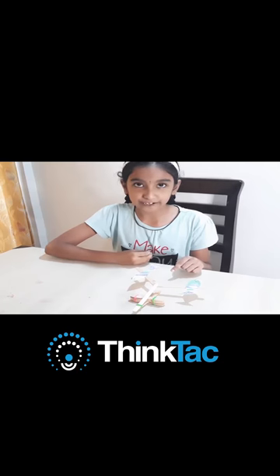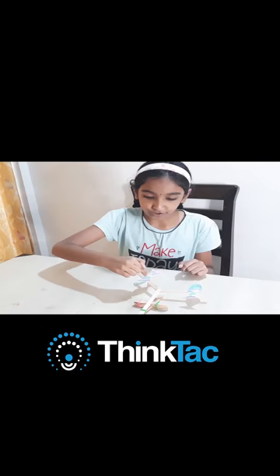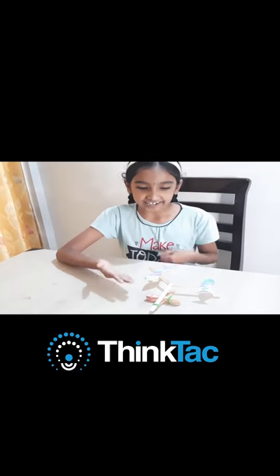This is a catapult model which I have made. Here, I have just added a small variation to it so that this catapult model would be interesting and fun.